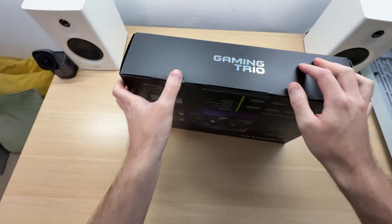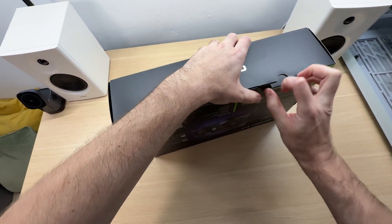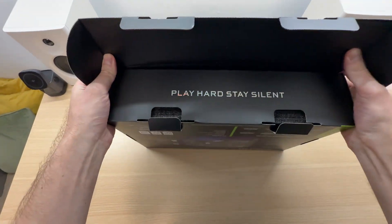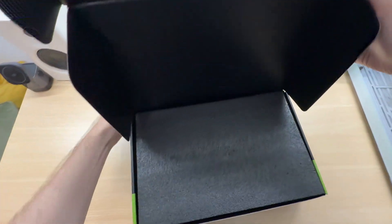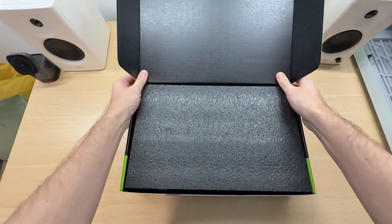Here is where we open it up. Just remove these, slide this up — and there we go. It's opened.